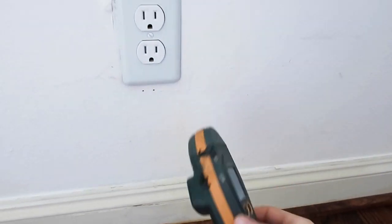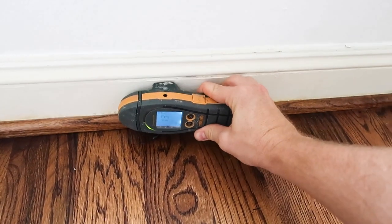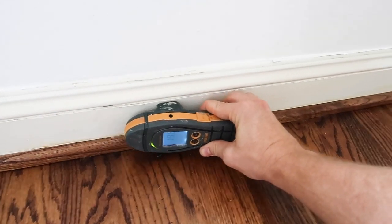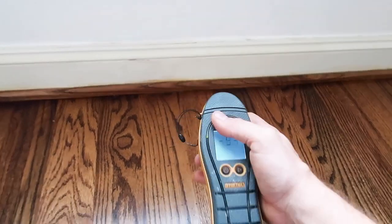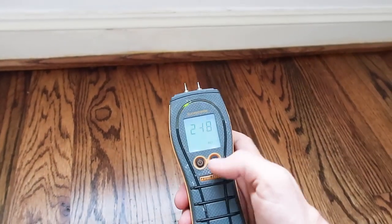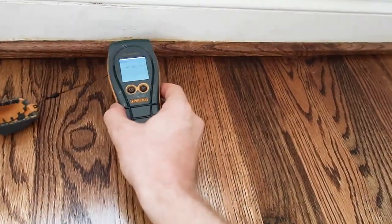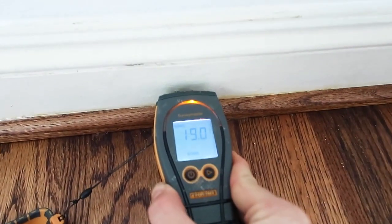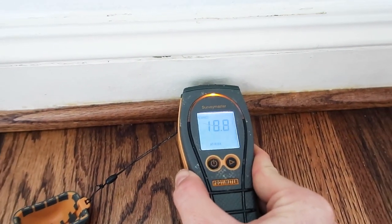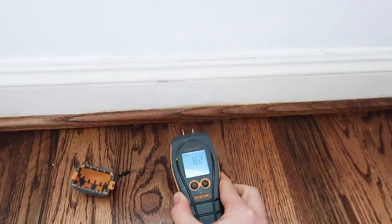Everything's pretty dry — we haven't had rain in a few days, so I'm not surprised. The non-intrusive test with the moisture meter reads about three-quarters of an inch back, still pretty consistent. But with the intrusive test — sticking it into the baseboard — you can see I'm getting active moisture readings. Without rain for over a week and I'm getting an at-risk area, I'm pretty positive this window is leaking, and I'll confirm it with drilling here in a bit.